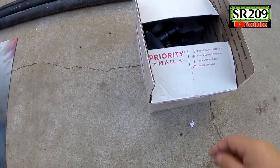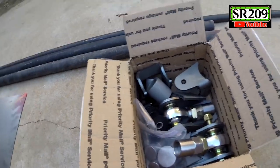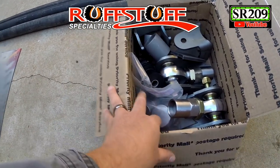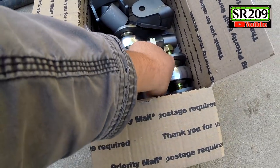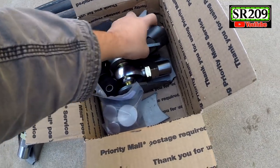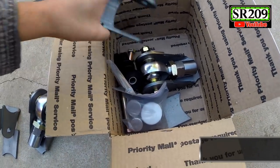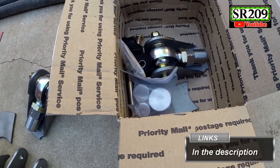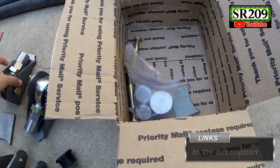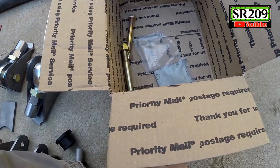After reaching out to a few places for different things, I reached out to Ruff Stuff Specialties, told them what I wanted to do, and they were more than kind enough to send me this kit right here. Let's bring this out so you guys can see these beauties. I'll have links in the video description. They also sent me some dimple dies that I would use for this application.